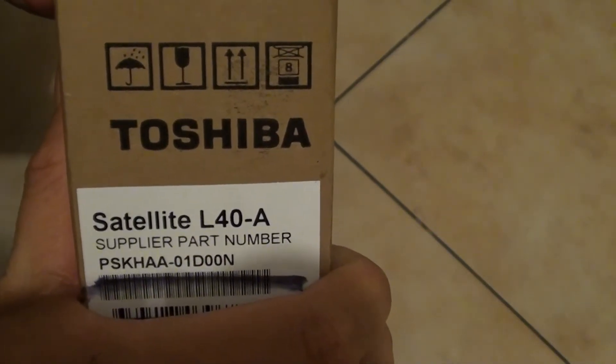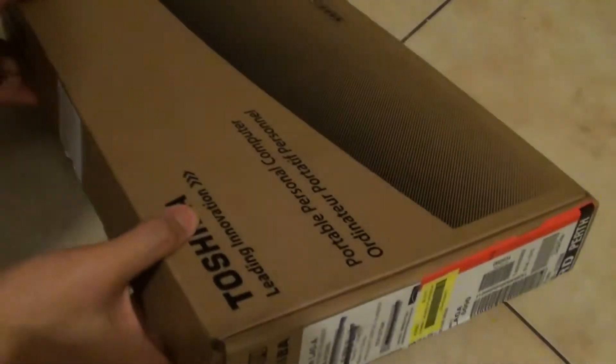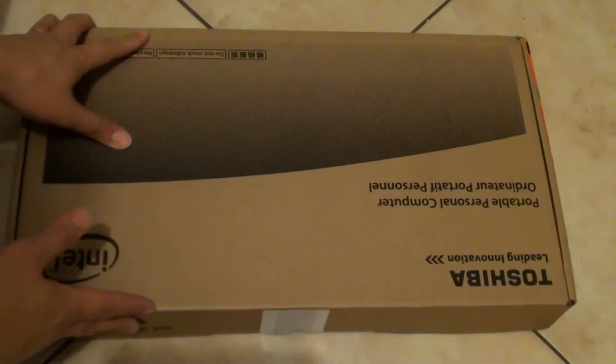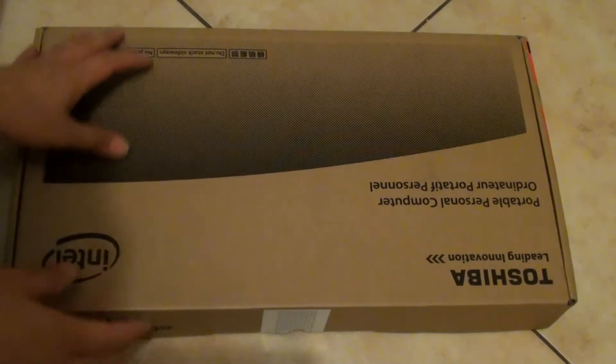Unboxing the Toshiba Satellite L40A. If you have recently just bought this Toshiba laptop and you want to know what's inside the box and what you can expect to get inside, here I'm going to unbox the laptop and you're going to find out what you should be getting.